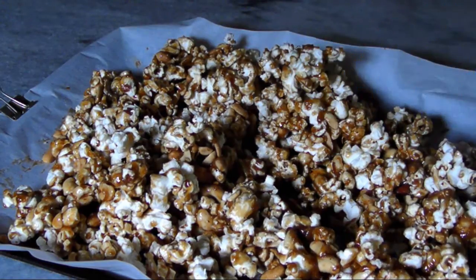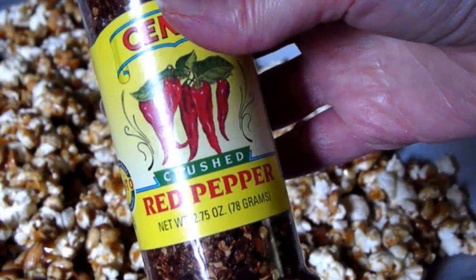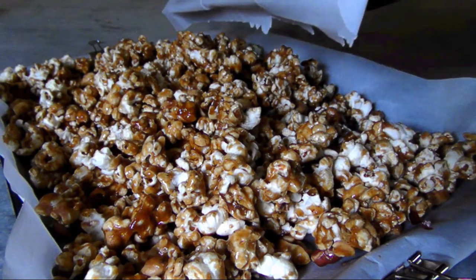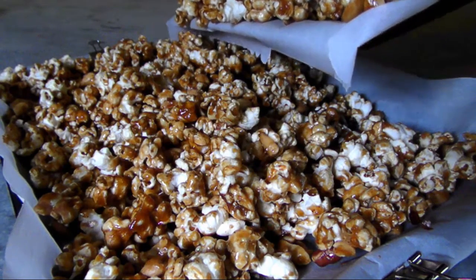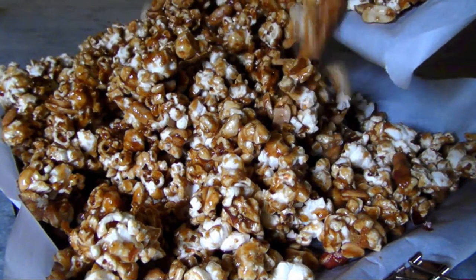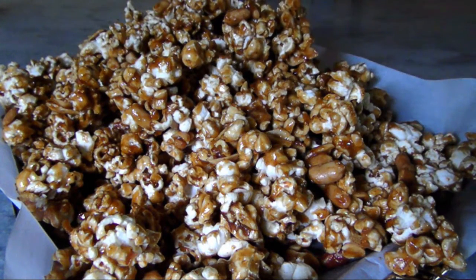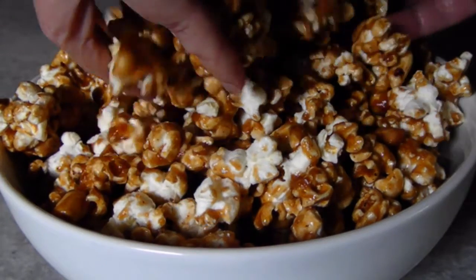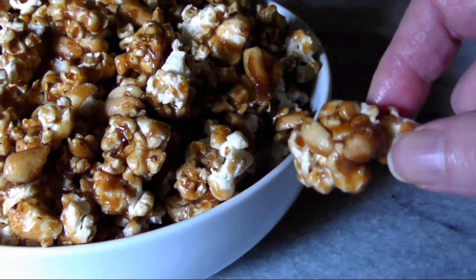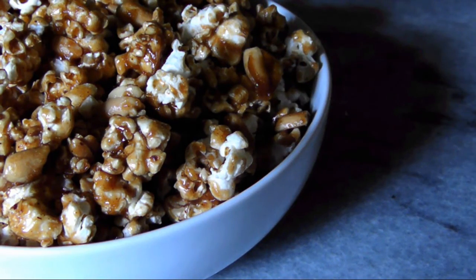During this turning process, I decided my batch wasn't spicy enough, so I sprinkled on some crushed red pepper. Once the caramel corn has baked for half an hour, turning every 10 to 15 minutes, allow it to cool completely before breaking it up to sizes that you like. Then store it in an airtight container until you're ready to serve. When your guests get a taste of these kicked up Cracker Jacks, you'll be an instant rock star — it's going to be really hard to walk away from that bowl.